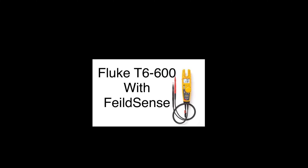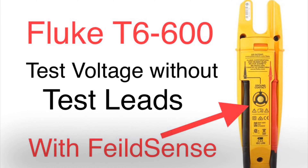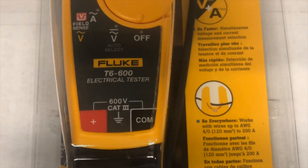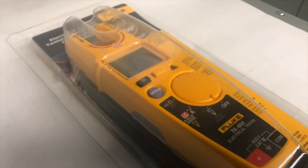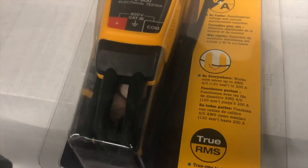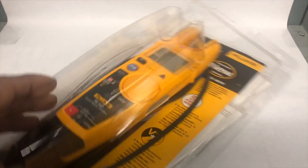In this video we are going to talk about the Fluke T6-600 clamp meter. This meter can test voltage without test leads — with the new field sense mode, you can test voltage using just the clamp, without exposing any live contact. You just clamp on the wire and it reads voltage. It looks similar to the T5, which is the most popular clamp meter that electricians use.